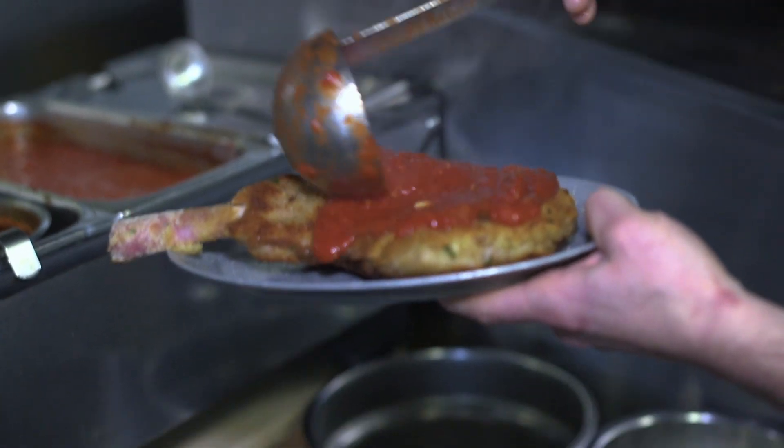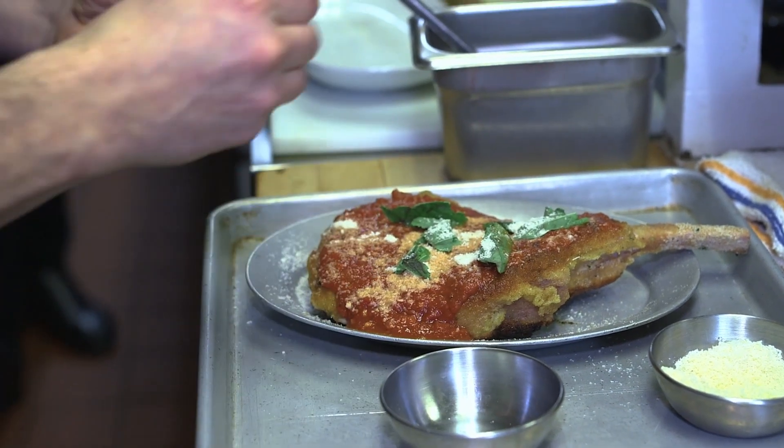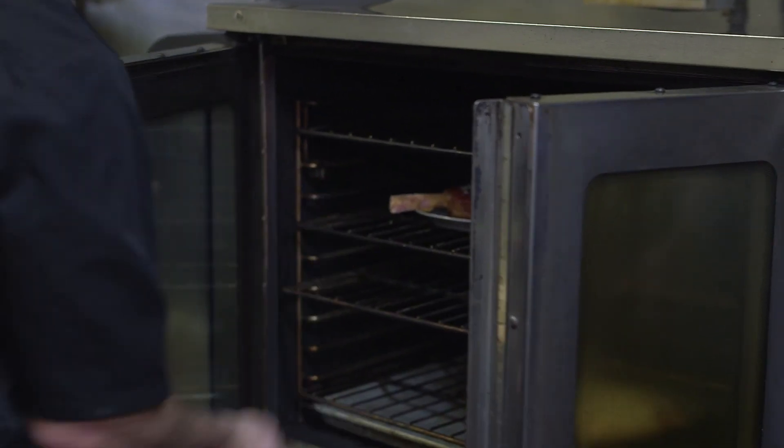Okay so this is our homemade marinara that we make every day and then we're just going to put some parmesan cheese, some basil, spread that out. And now you're putting it in the oven? Yep, for about five minutes.